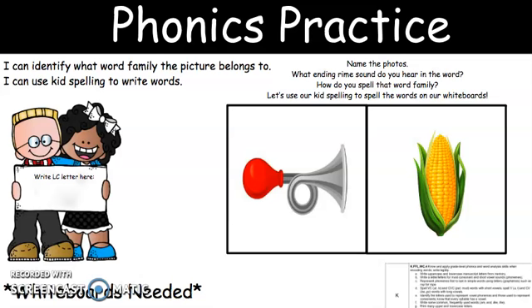Write the word horn on your board. I'm going to click over and go ahead and bring up our ActiveInspire so we can write. All right, go ahead and show me horn. One, two, three. Remember, boys and girls, we put our boards right in front of our face so we can see them. Thank you. Go ahead and put your boards down.